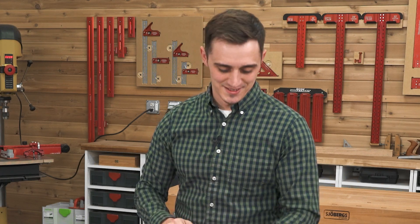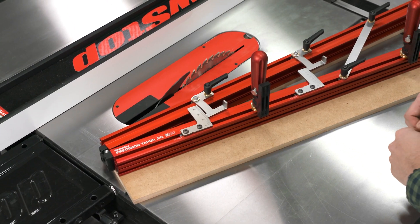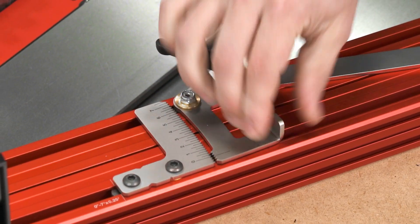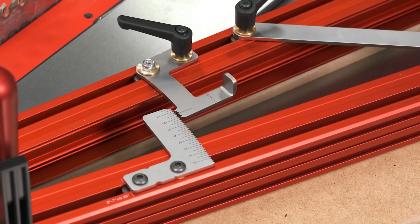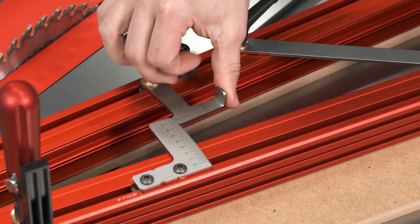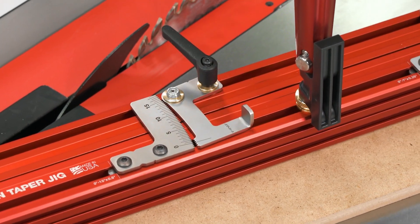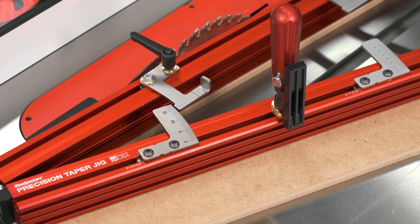What sets Woodpecker's Precision Taper Jig above all the rest is right here. The Precision Taper Jig comes with two scales. One sets angles from 0 to 7 degrees in quarter degree increments. The other sets angles from 0 to 15 degrees in half degree increments.